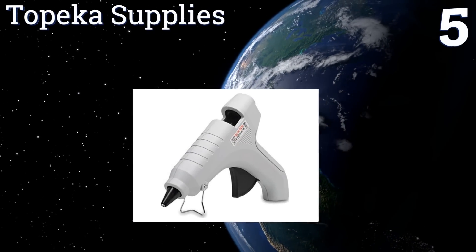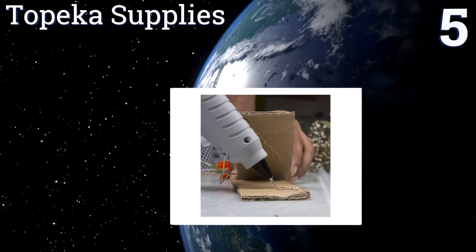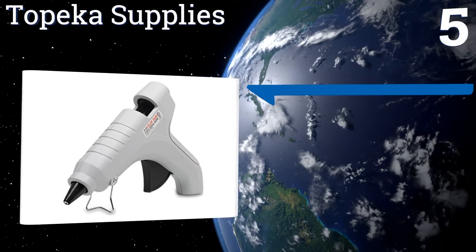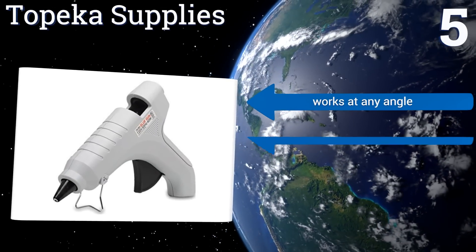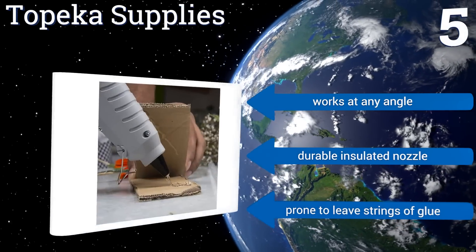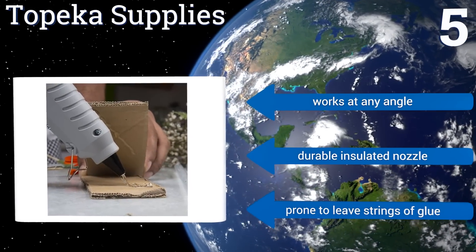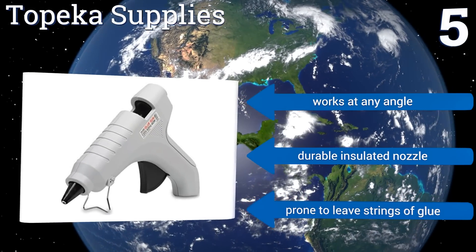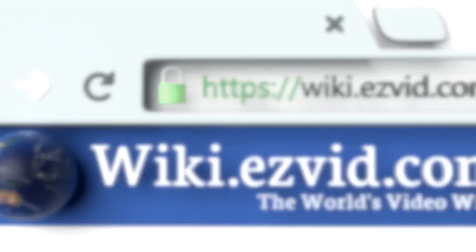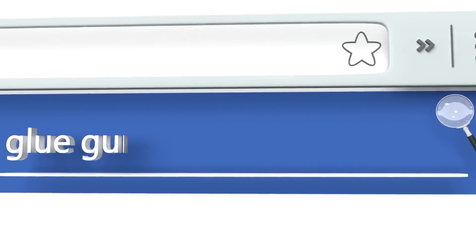Coming in at number five on our list, the Topika Supplies hot glue gun has a steady trigger propulsion device that helps you dispense glue at a slow and steady rate, even when you accidentally apply too much pressure. It's suitable for bonding materials ranging from wood to ceramic to various fabrics. It works at any angle and includes a durable insulated nozzle, but it is prone to leaving strings of glue.